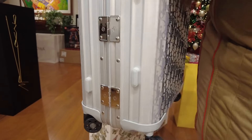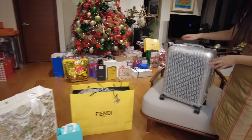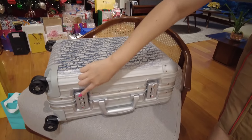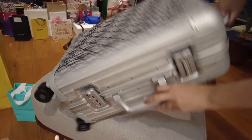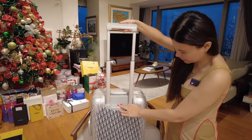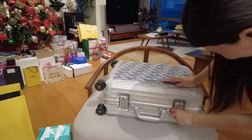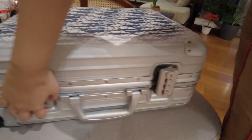Let's open it. It's the same size as a standard Rimowa luggage. There are two locks. To open it, you push the bottom of the logo.